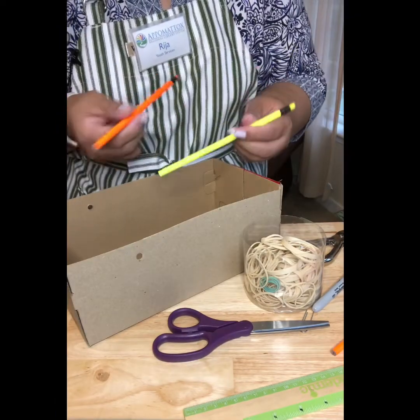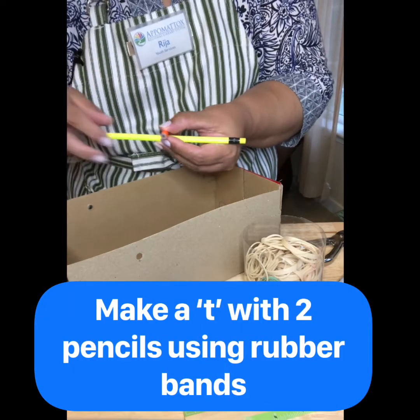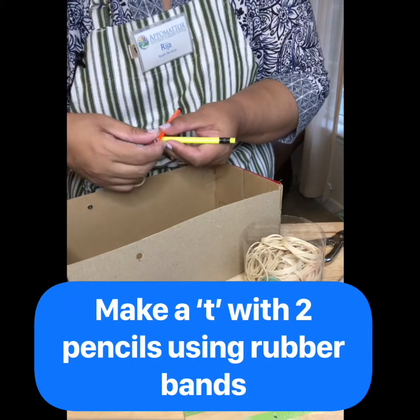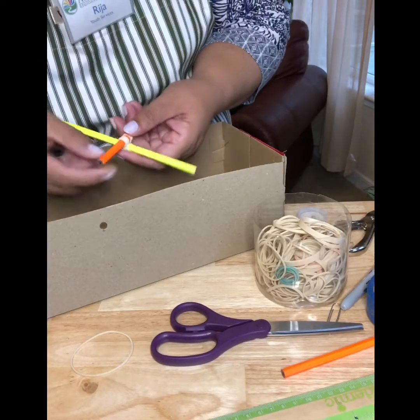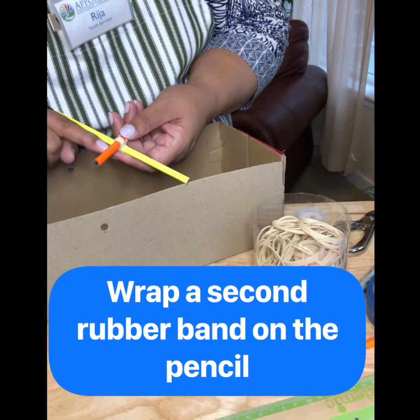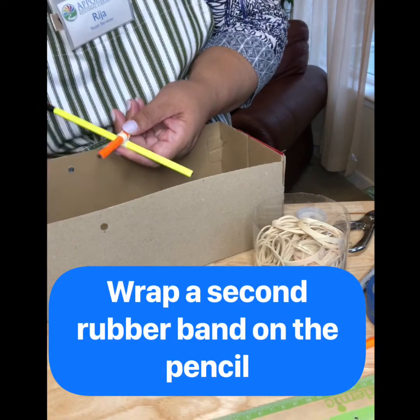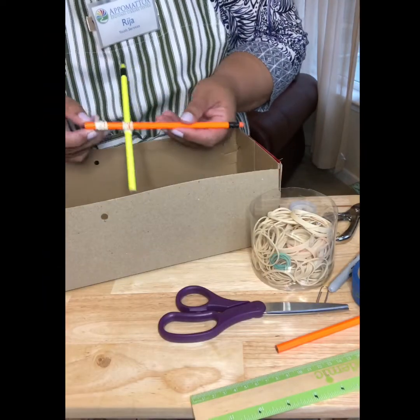Now you're going to take a second pencil, take the pencil that went in the box, and attach the second one so it makes a T. We're going to need to put another rubber band about a finger length down from the first one, so you can see the two rubber bands.